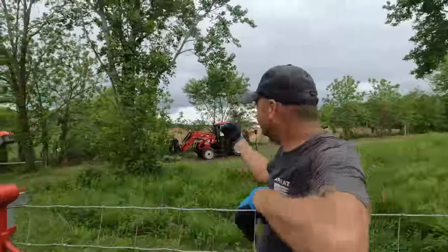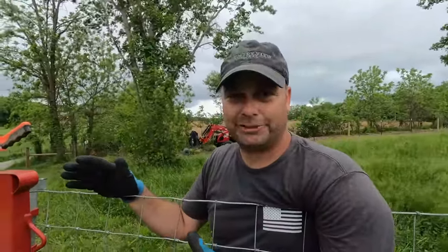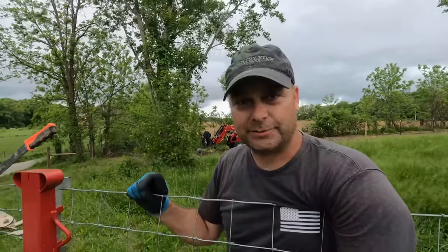If you look behind me you'll see we got a storm rolling in right now, so we're trying to rush. We're probably going to make mistakes — I've already made a few trying to beat this storm. So we're going to back off for a second and then come back and put the rest of these T-clips in.